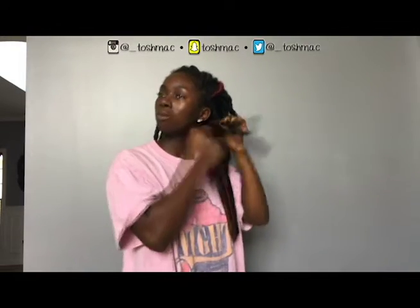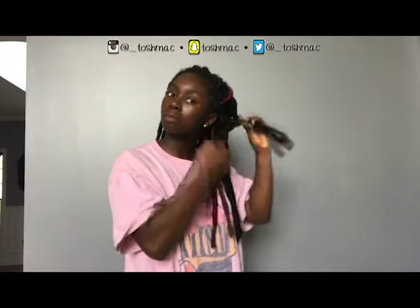I just start unwrapping it from the bottom and pull it. And right at the top of the braid, make sure when you are cutting the top, don't cut the actual braid — just cut the hair — because you don't want to end up with bald spots.